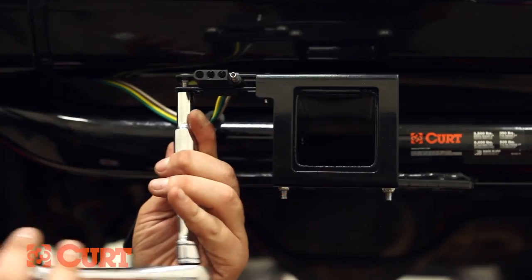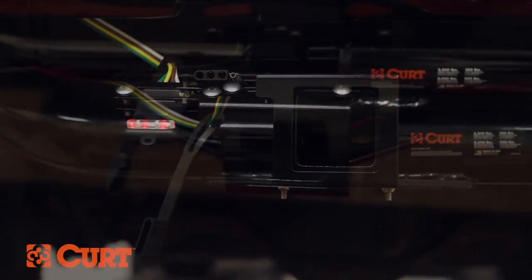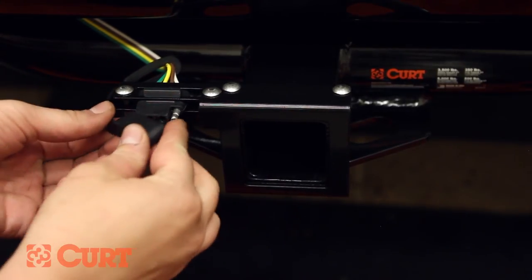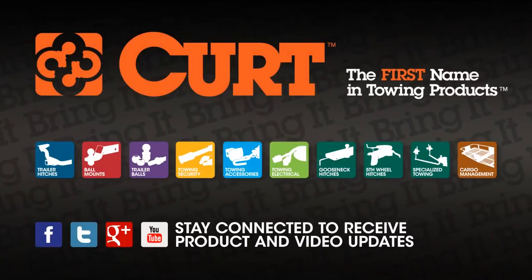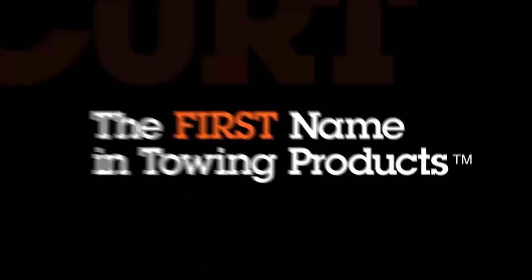In this case, convenience and style have been added using the CURT Easy Mount electrical bracket. Be sure to test your new wiring with an electrical tester or a properly wired trailer. This completes the installation of the CURT 56183 on the 2008 Dodge Nitro. Thank you for watching this video. Now you have the power to bring it. CURT, the first name in towing products.